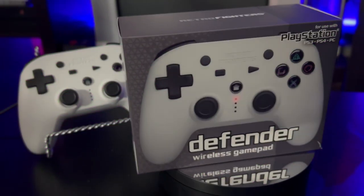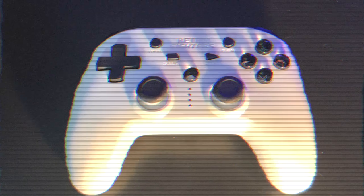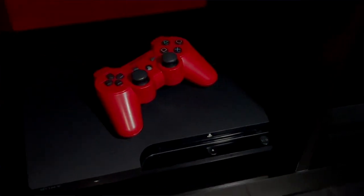Hey, what's going on guys, Mike from Retrolectors. Today we're reviewing the Defender from Retro Fighters for PS3, PS4, and PC consoles. When it comes to the PlayStation, it is no secret that I do not like the controllers. The controllers have never been some of my favorite things to use at all, from the PS1 to the PS3.